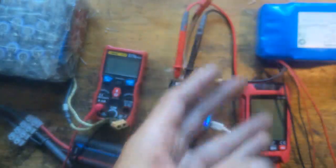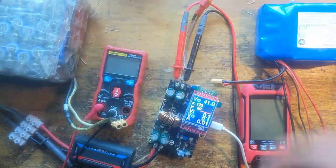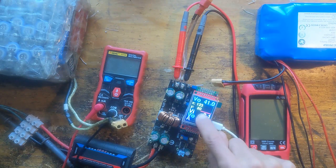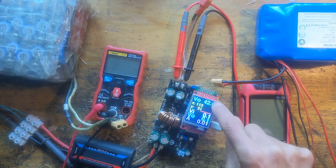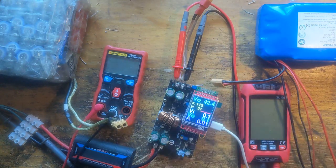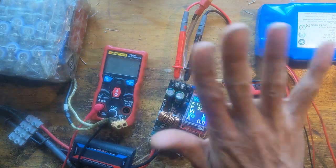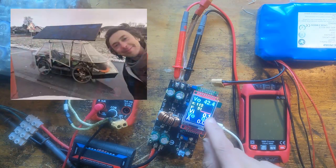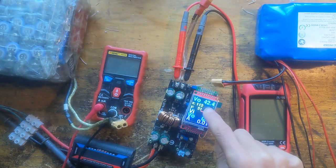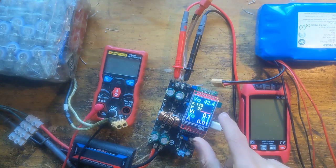I didn't need to use that because I found out how to allow reverse current. The second pin is a voltage, and the third is the potentiometer pin. This is meant to boost my solar car from 24 volts on the big battery up to 50 volts, so that I can increase speed from 12 to maybe even 20 kilometers per hour.